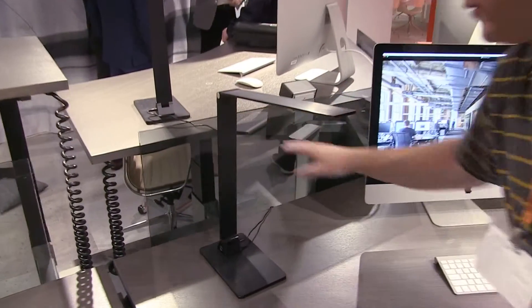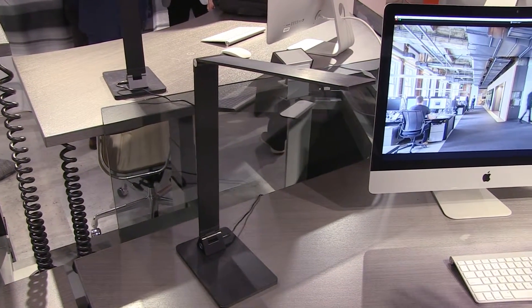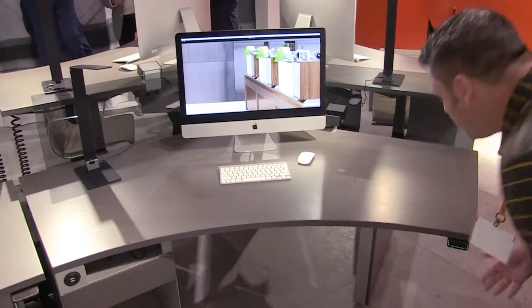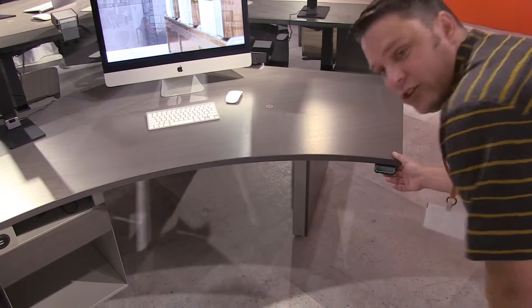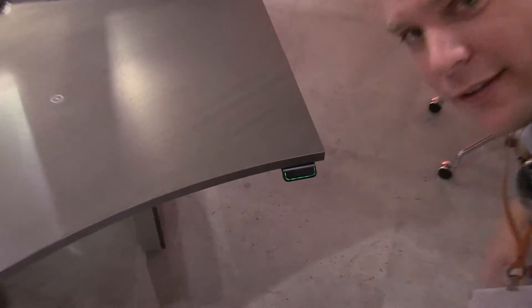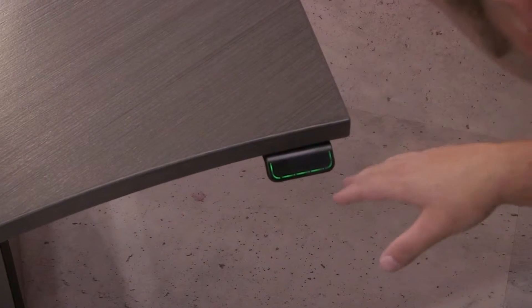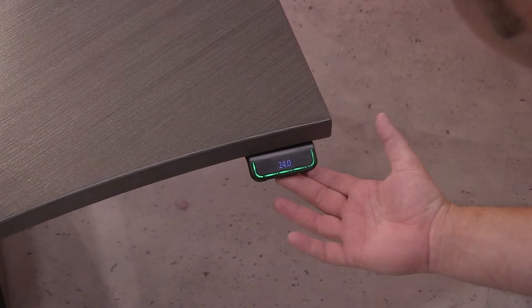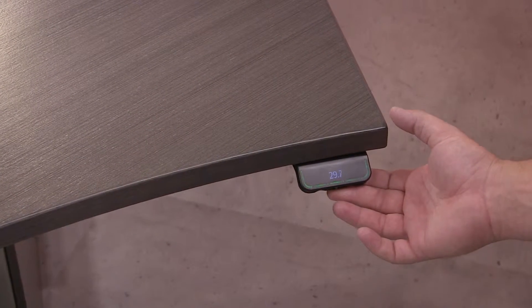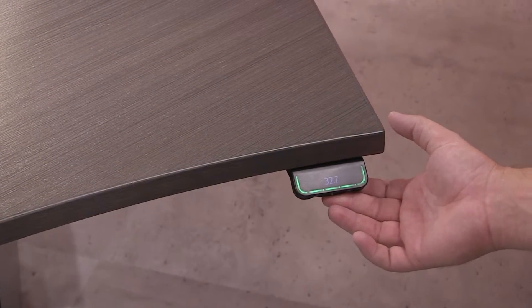Honestly, if I were going to work at a workstation, I would want it to look exactly like this. So we're going to take a look real quick here at the height adjustable function. The height adjustable lever on this is a little different than what you see — usually you see all these buttons. This is very clean. Just a little tap and it comes up nice and smooth. Very nicely engineered.